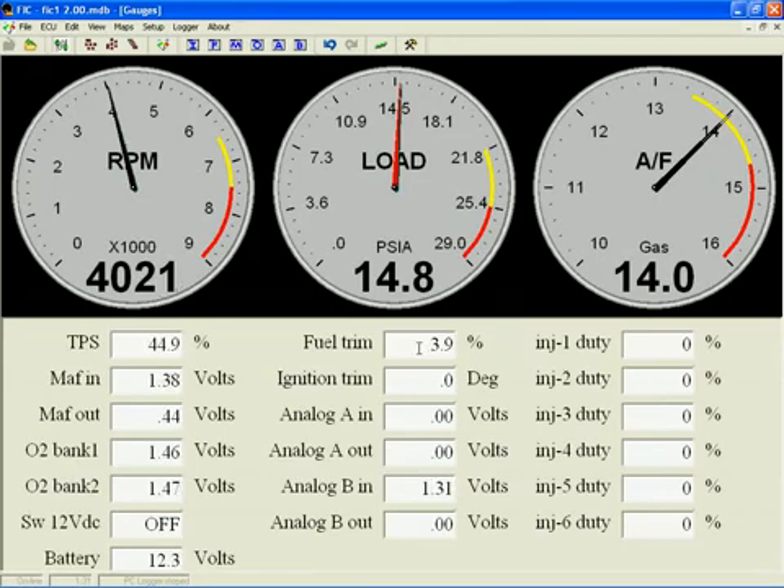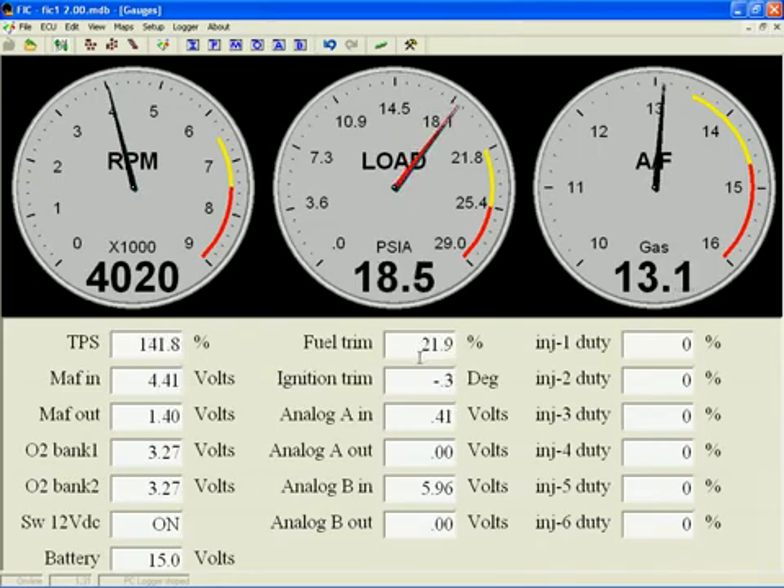The fuel trim value shows the current trim amount in percent that the FIC is modifying factory fuel pulse width — a shorter pulse will be shown as a negative number. The ignition trim value will either be a negative number representing retarded timing from the factory value, or zero which represents no change from factory timing. The analog A in and out show current values for the user-defined channel A and B voltage remappers.